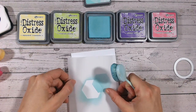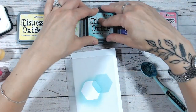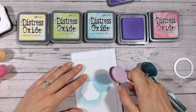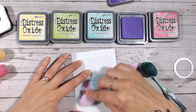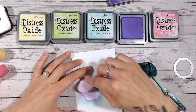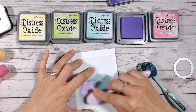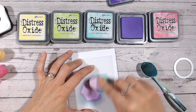I'm going to replace that and go to the next colour — Wilted Violet — and pick this up again. Just making sure you're overlapping, that's really important. Go very lightly. I've chosen bright colours today. You could do this with more neutral colours if you wish, or even bolder, darker colours like reds and browns — experiment.